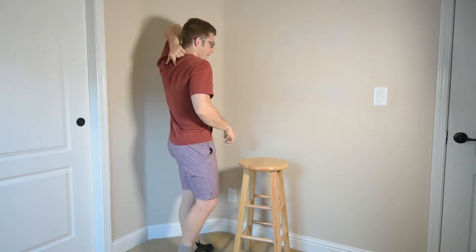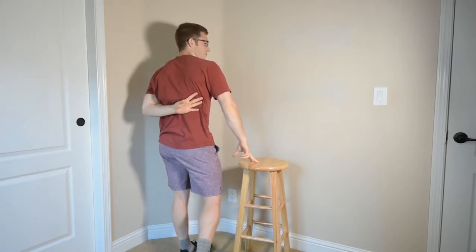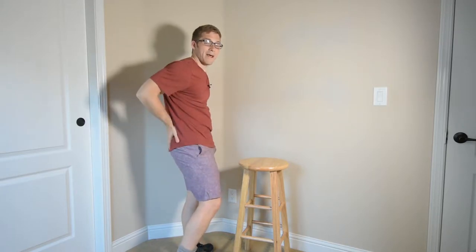The premise of the Dumbbell Row is I want to get my shoulder blade muscles loaded and maybe even a little bit of this lat muscle. This lat muscle connects all the way up into my shoulder and then all the way down into my low back and into my pelvic bones.